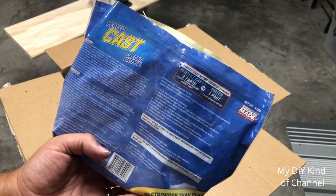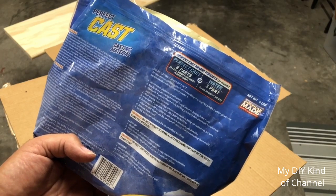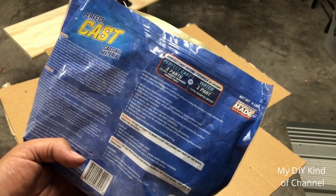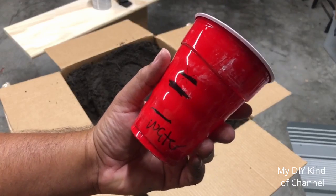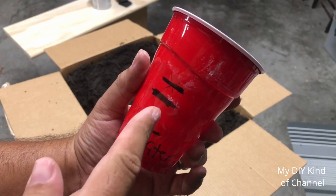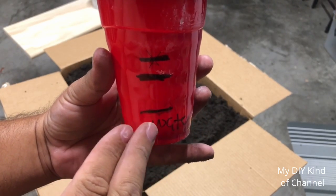The instructions are really simple. Make sure you read the instructions before using — it's always good to get familiar with it — but the mixing is very simple. All you're going to do is use a ratio of one part water and three parts Perfect Cast, and then you mix it up. I already pre-made my cup so I know how much water and how much casting to put in, so put the casting up to here after you measure it and your water should be that much.